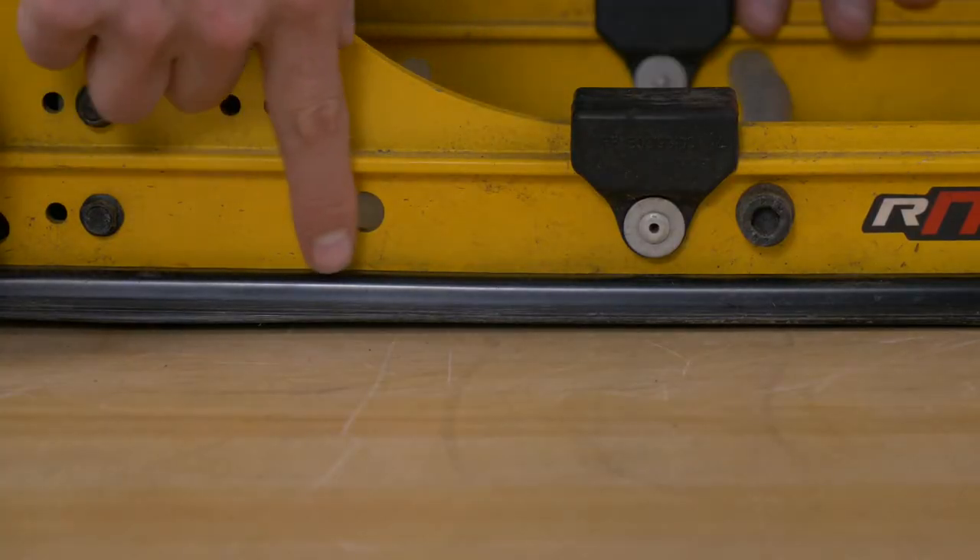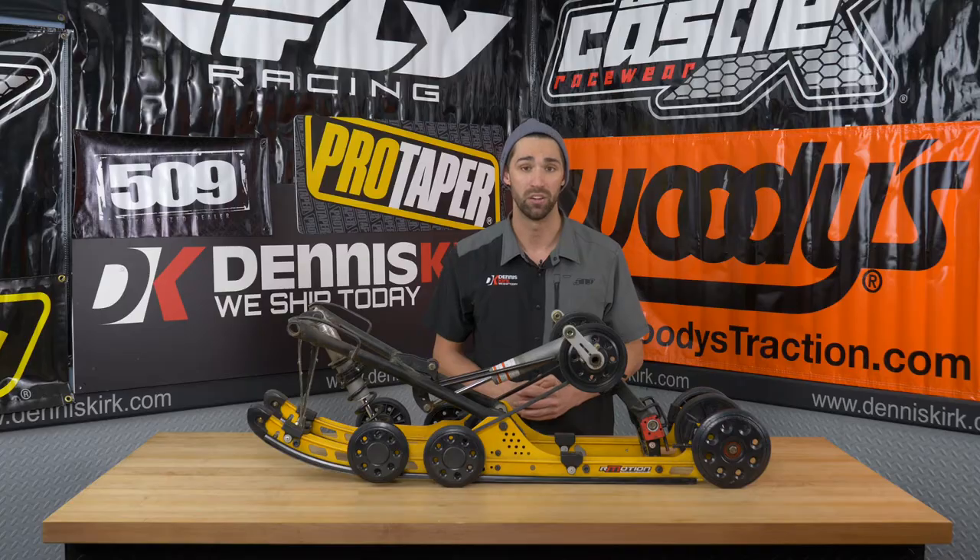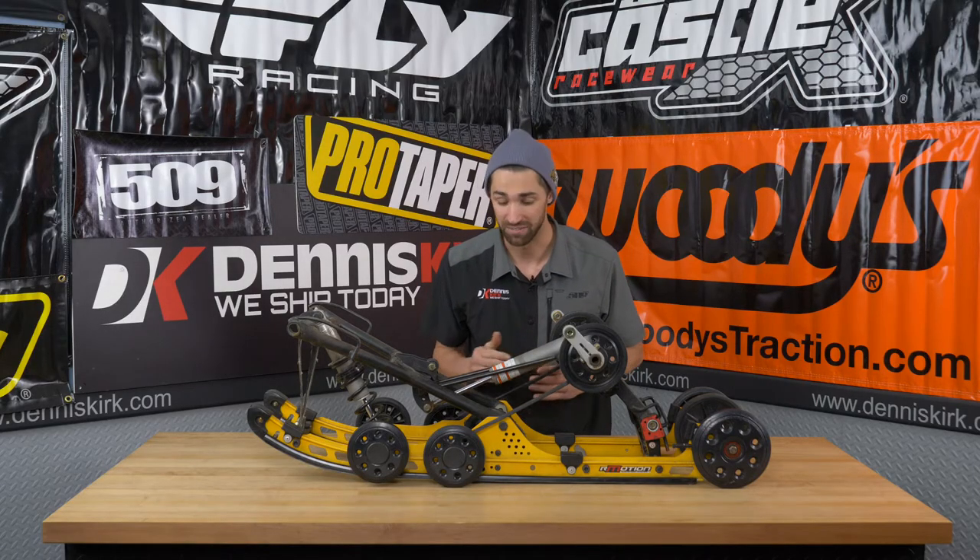Coming on down here to our slides — the slides are definitely going to have to be replaced. They have actually reached their wear line, so we're definitely going to want to go ahead and fix those.